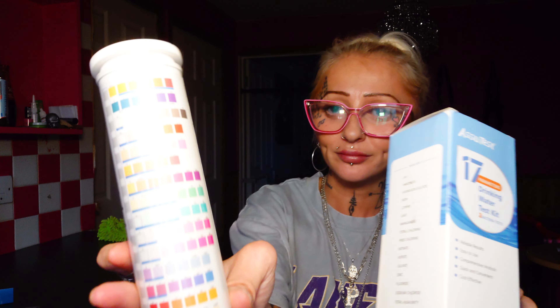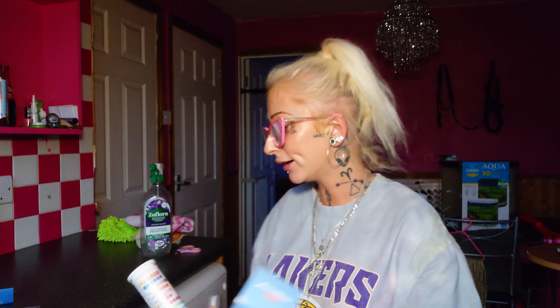Still getting rid of that gunk from the COVID, but yeah, this is the water testing kit. It came with two bacteria testing kits. I've always been really interested in what the hell my water is up to, because the hot water smells like rotten eggs at times.